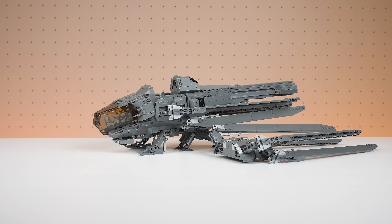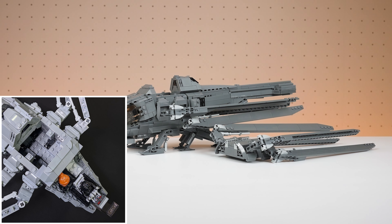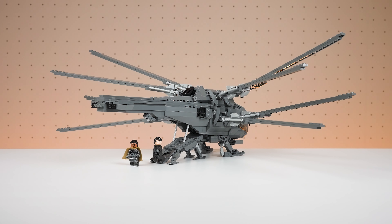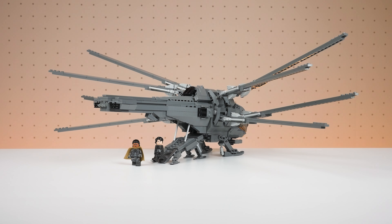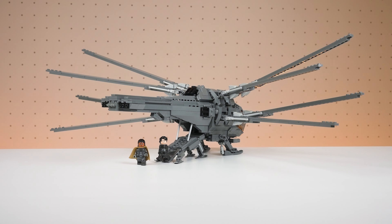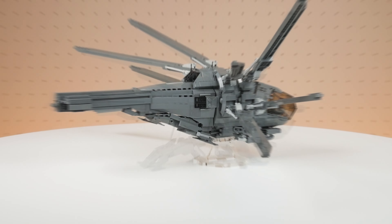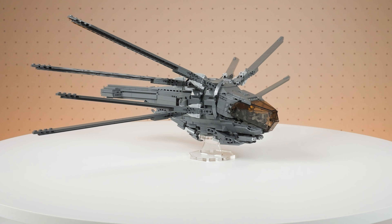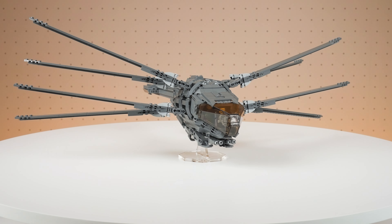The top of the model can be removed to reveal the troop compartment, which I think is very cool. Looking at the Ornithopter from this rear angle, you can see the lowered rear entry hatch, which is a feature of this vehicle that you see used frequently in the movies. And finally, you can retract the model's landing gear and fold up the rear hatch, giving you the option to display it in flight mode on a display stand if you want to.